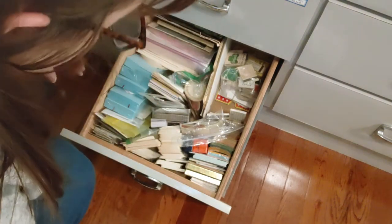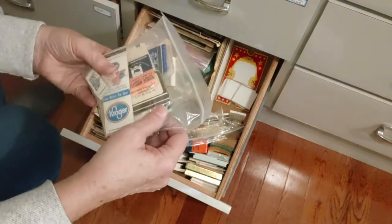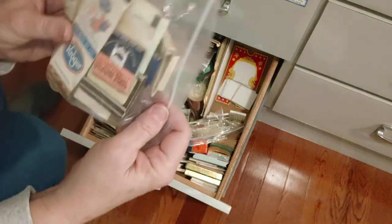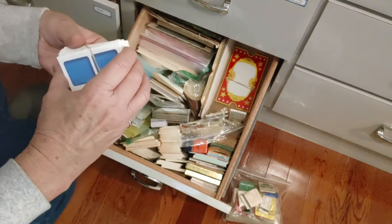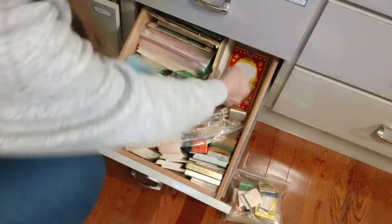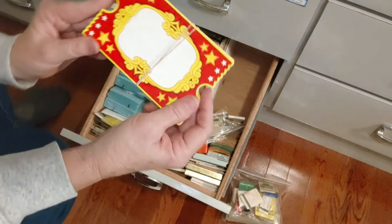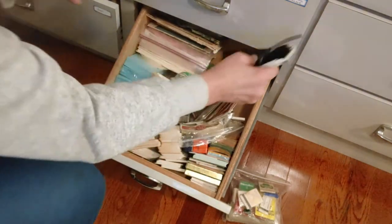These are some matchbooks — I had a bunch and sold a lot, but kept these for myself. These are some little game cards from Candy Land with the different colors, and these others — I'm not sure which game they're from, but they look like big tickets, which I thought was cool. Everything came from thrift stores, of course.